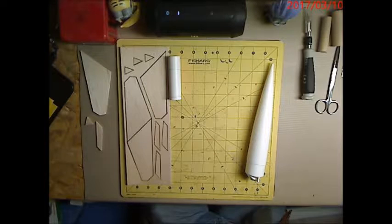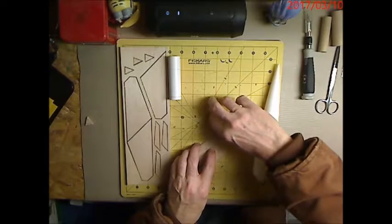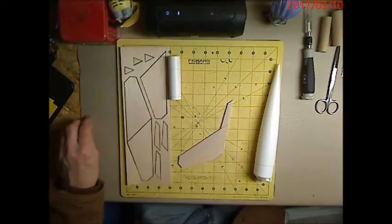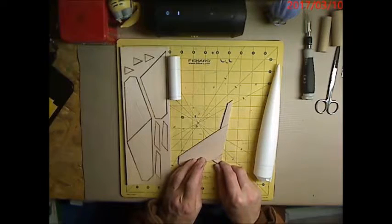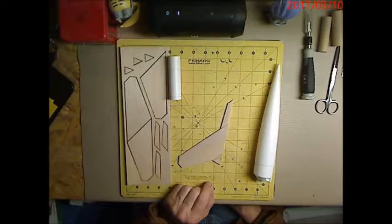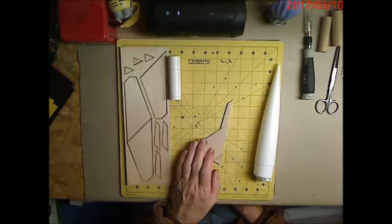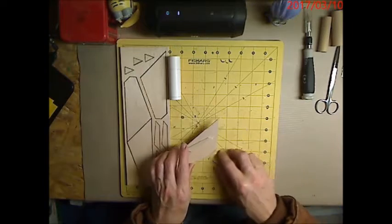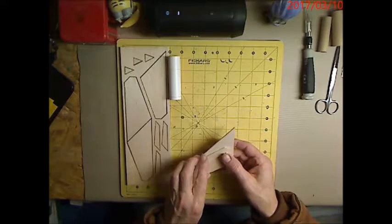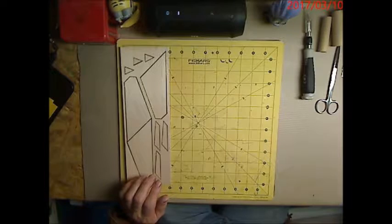We've got to glue three pieces together to make one fin. It goes together something like that. I probably won't paper it — I'll just go with standard wood putty and sand-fill it, then use sanding primer. So we're going to get everything sanded and marked up, and then we'll start putting it together.